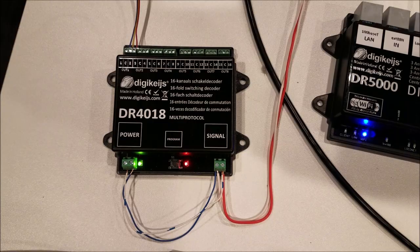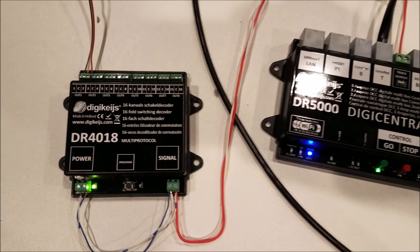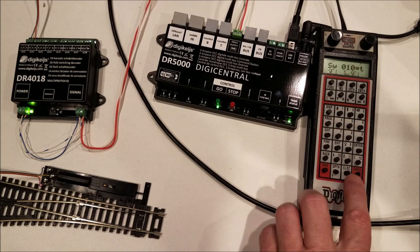Once we've pressed this red button here, that has put it into program mode. On the throttle, we are going to throw a switch command of 10. And we've done that — that has set the board ID to 10. The red light has gone off, and so now, just by throwing the closed and thrown command, you will see that this Atlas Snap Switch is working just like it should.